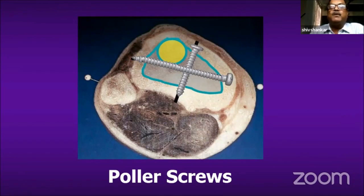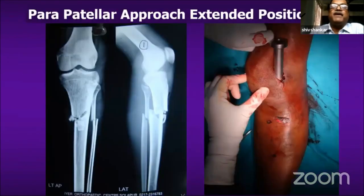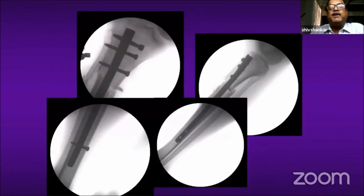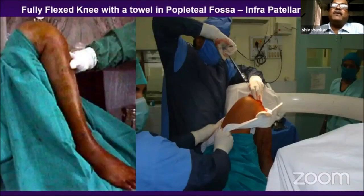High-bend tibia nails are used to prevent the wedge effect. Earlier, when suprapatellar nails were not available, I used a parapatellar approach with a suprapatellar nail meant for distal femur, achieving equally good results. But with the availability of indigenous suprapatellar nails, I have stopped using that method. This is the parapatellar approach — preoperative and immediate post-operative picture.